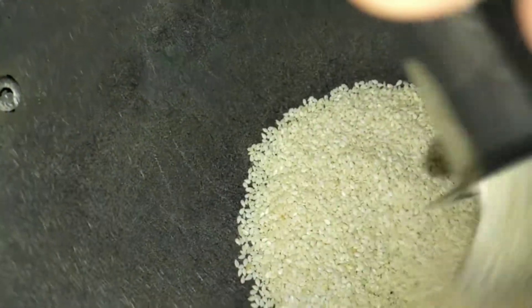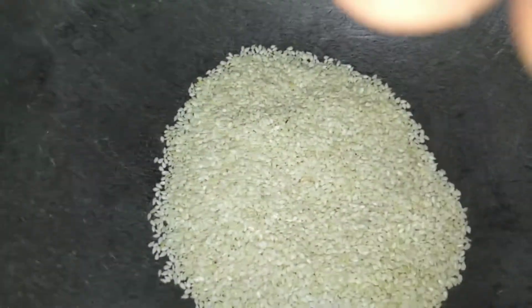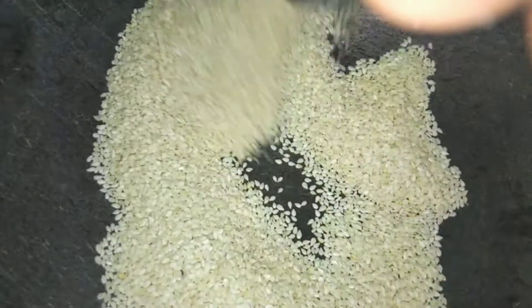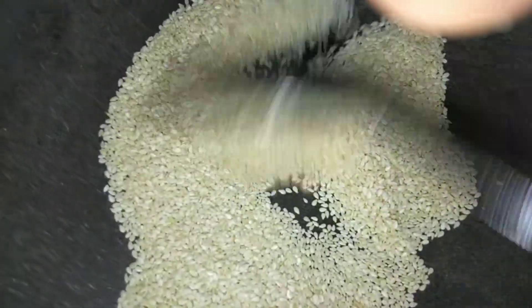In a hot pan, dry roast sesame seeds — no need to add oil. Just roast; don't burn and don't over roast. Just a light brown color is enough. Then dry roast curry leaves until they are crisp and you can break them like this.